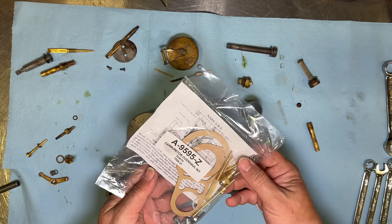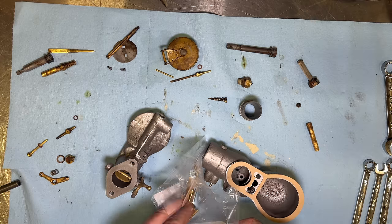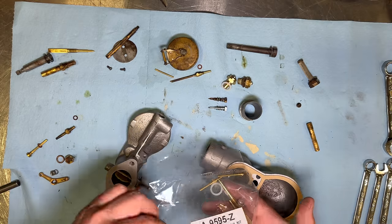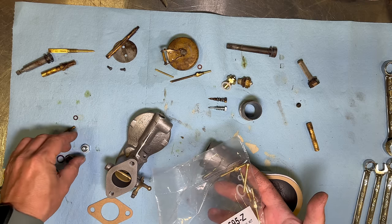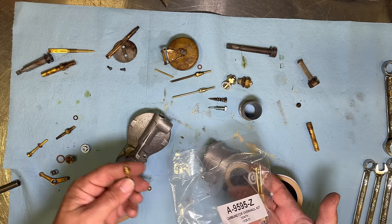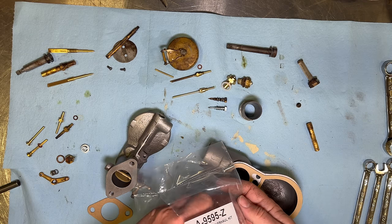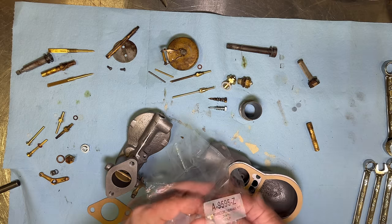Here's the rebuild kit that I got. We just have a simple diagram of all the parts. We got a new bowl gasket, a new intake gasket, a new fuel valve and washer for it, a new idle needle valve, a new plug with a seal, a new jet, another new jet, another valve, another jet — there should be seals for each of those — a new pin for the float, and another little jet.